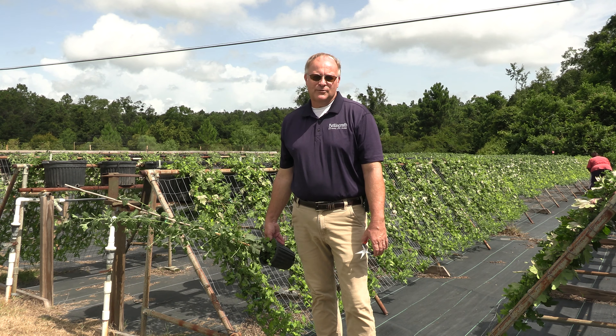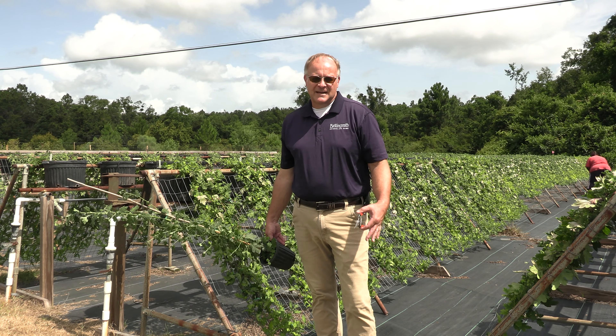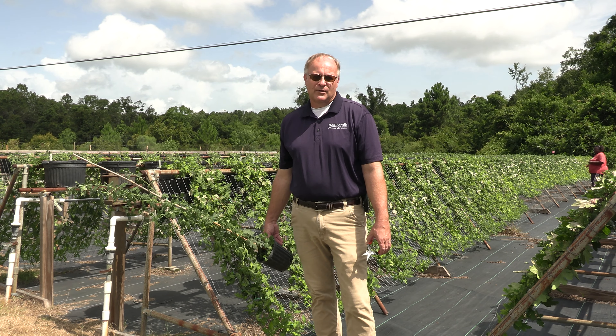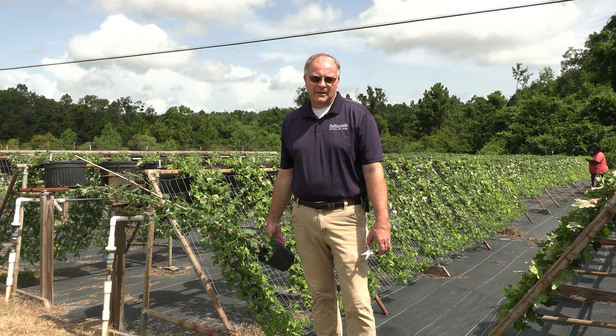Hi, I'm Chuck Owens, Director of Horticulture here at Bellingrath Gardens. Today we're talking about how we grow our cascading mums that are on display in the gardens in early November here at Bellingrath.